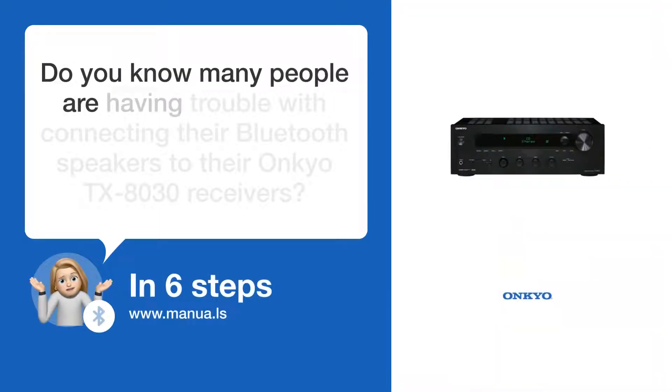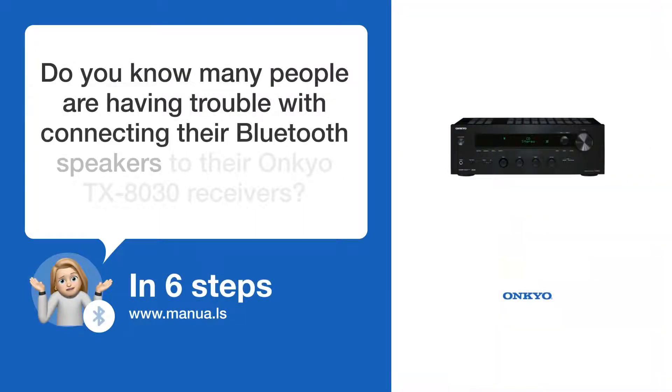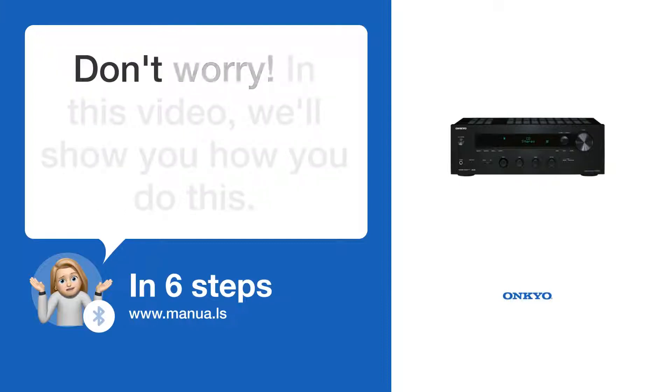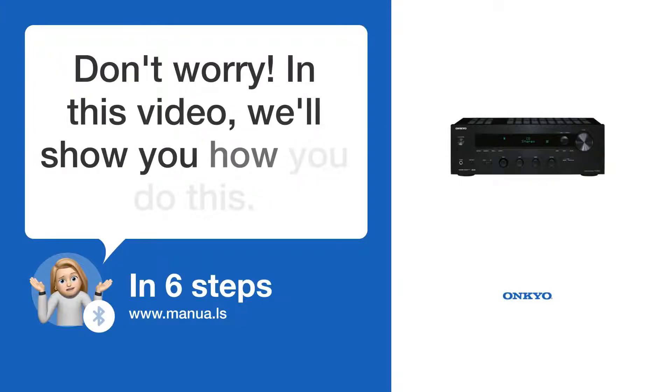Do you know many people are having trouble with connecting their Bluetooth speakers to their Onkyo TX-8030 receivers? Don't worry. In this video, we'll show you how you do this. Let's start.